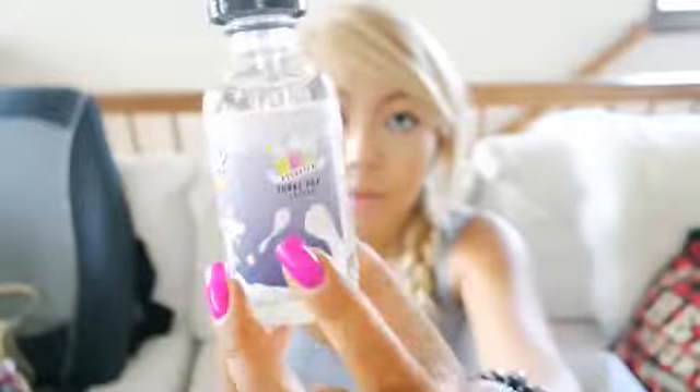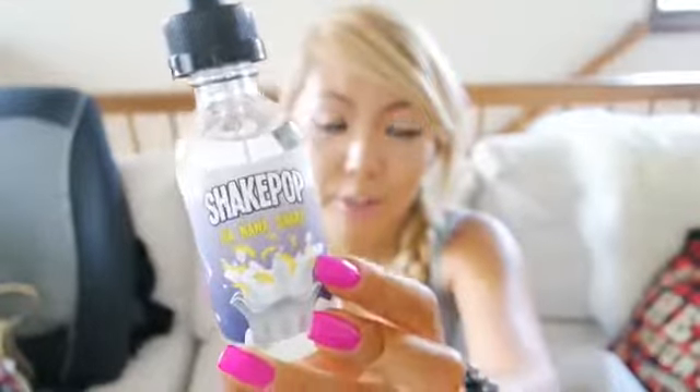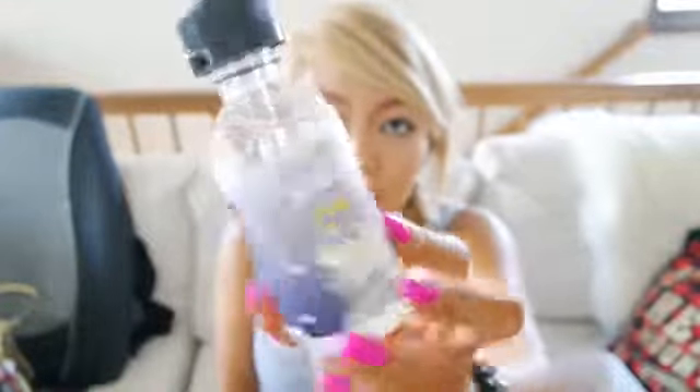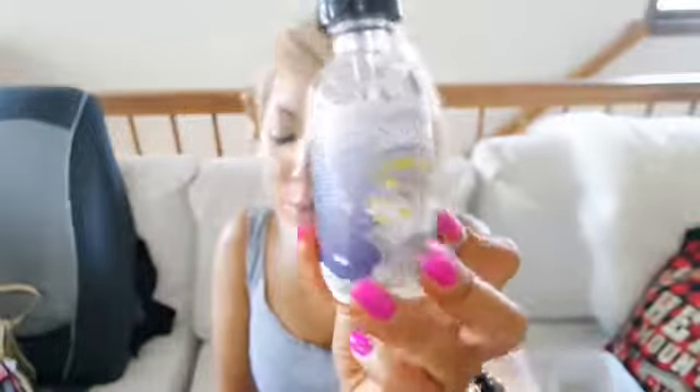The first one we have is Banana Shake and this one is just a really nice banana milkshake. I think this one is the sweetest out of the three that they sent me. But I definitely love this if I'm in the mood for something really, really sweet after I have like my coffee or something like that. It just has that milkshake print and every single flavor has the fruit of whatever shake it is, with this really pretty gradient purple.